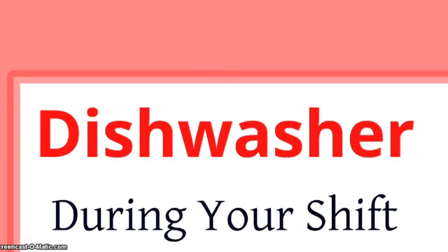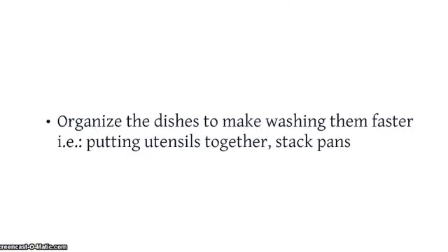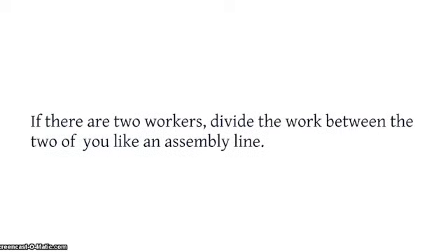Dishwasher — during your shift. Organize the dishes to make washing them faster. An example is putting all the utensils together or stacking the pans. If there are two workers, divide the work between the two of you like an assembly line.